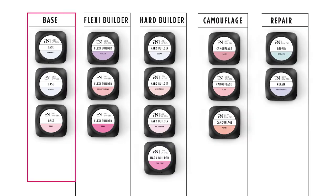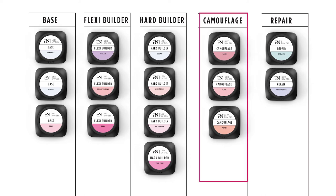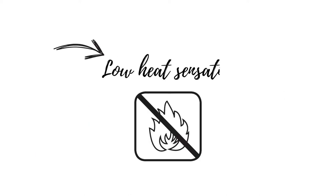This is an overview of the entire range of base gels, builder gels, camouflage gels, and repair gels. These gels are both LED curable as well as UV curable and with very low heat sensation.